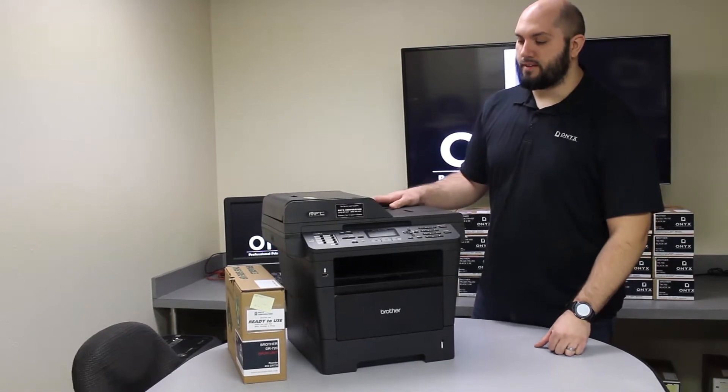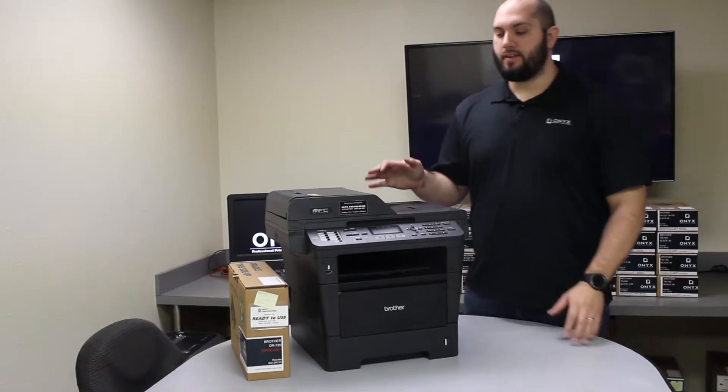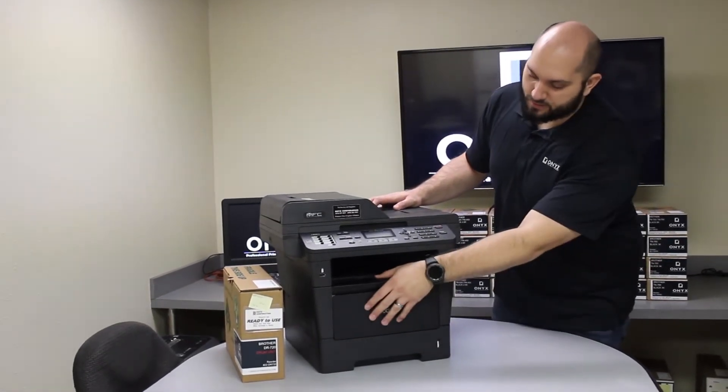Today we're working on a Brother MFC 8910 printer. We're going to show you how to replace the drum and reset it after you replace it. It's a pretty simple process. The first thing you're going to do is open the front door here.